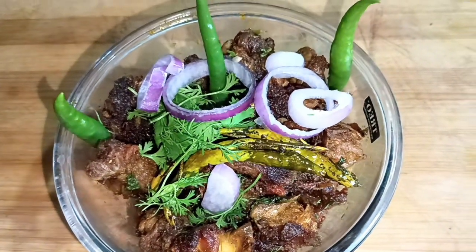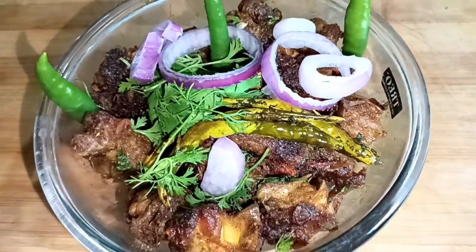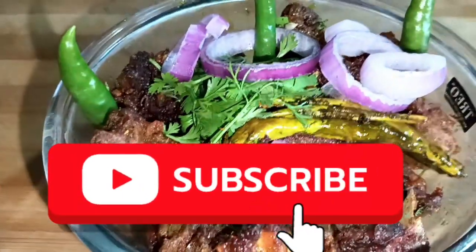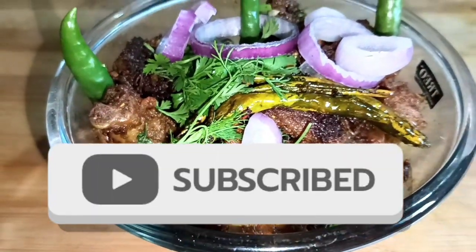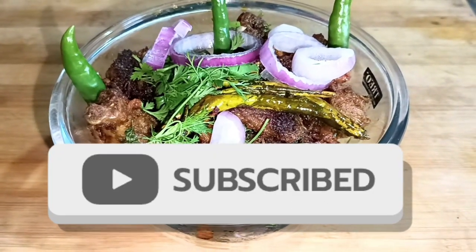If you like this video, please like, comment, share and subscribe to the channel. Bye-bye!